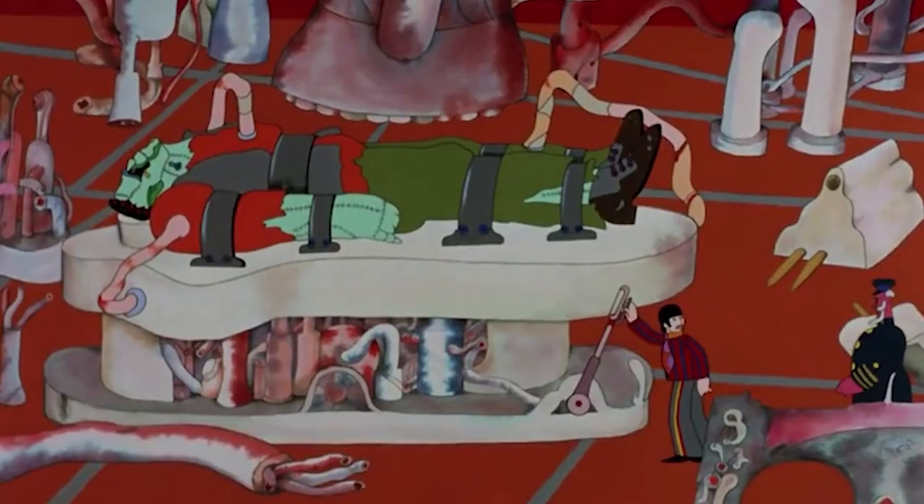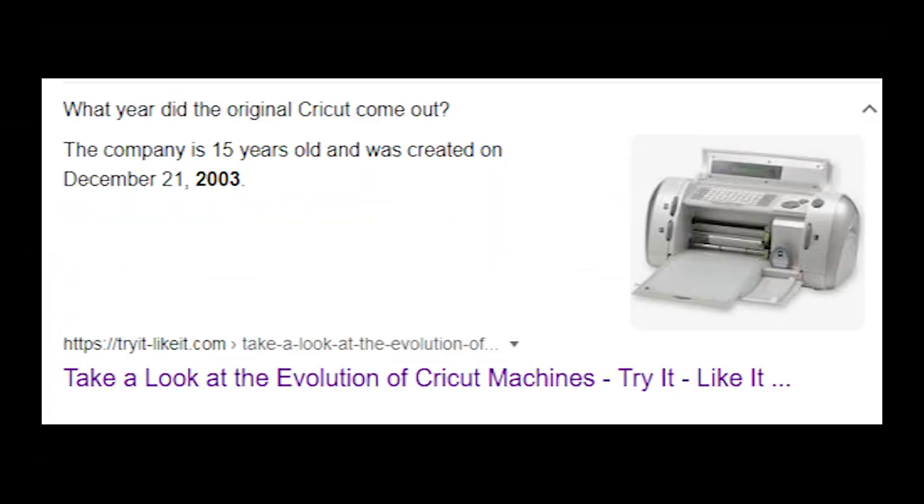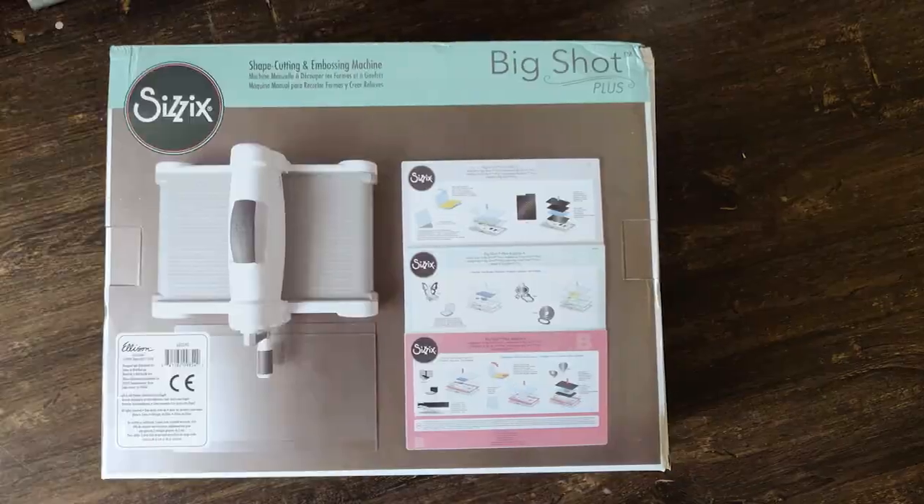What is a die cutter? Die cutters come in various shapes and sizes, but basically the principle is: you get a die, which is a shaped blade kind of like a cookie cutter. You put the material on top of the die and then you run it through the machine — it's either a lever or a crank. I mentioned a company called Cricut who makes electronic cutting machines, but their first machine was released in 2003, one year after Joe's Notebook made its on-screen debut, so I ruled that out entirely. I got one with a crank — the Sizzix Big Shot Plus, not sponsored. I had a custom die made by someone on Etsy. The die was huge — a big foam-encased die with wood backing.